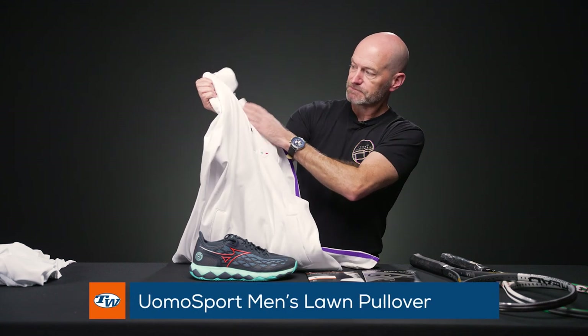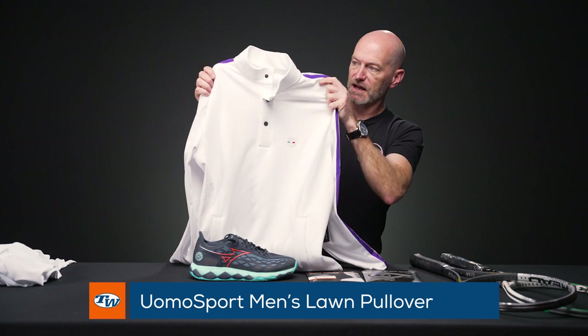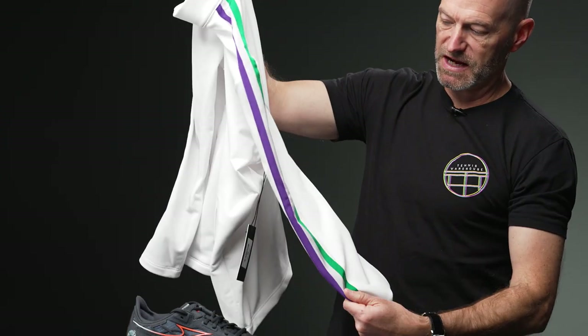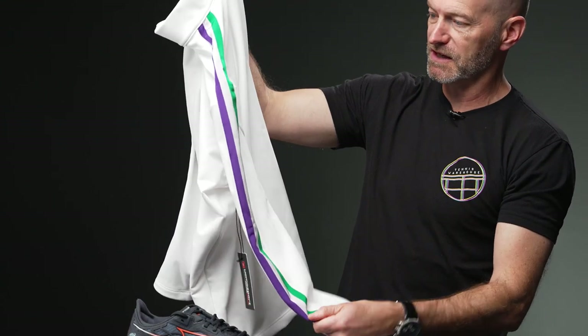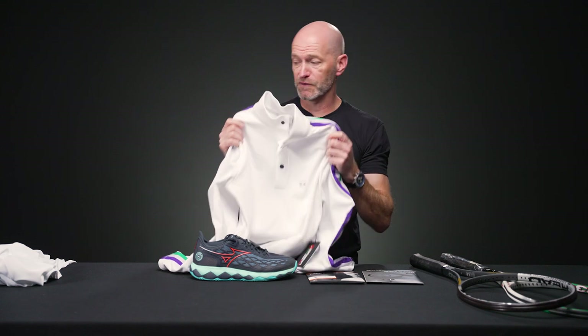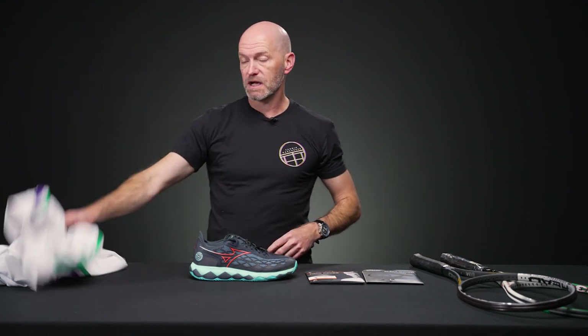I'm also really digging this Lawn Pullover right here. It's got snap buttons at the neckline, a bit of contrast striping down the sides in a very Wimbledon inspired color scheme. Again, beautiful fabrication, feels great on, looks great on and off the court — you can play tournament and practice in it, or wear it with a pair of jeans. Be sure to check our website for the full Uomo Sport apparel line. I'm a big fan and super happy they're here at T-Dubs.